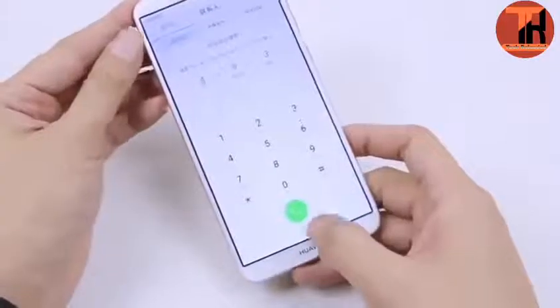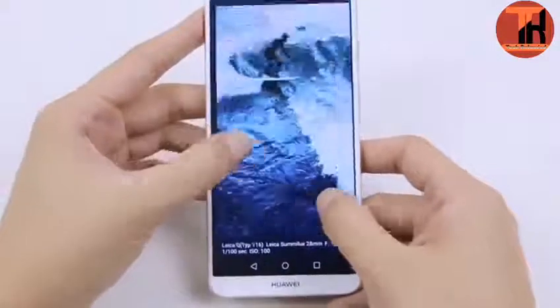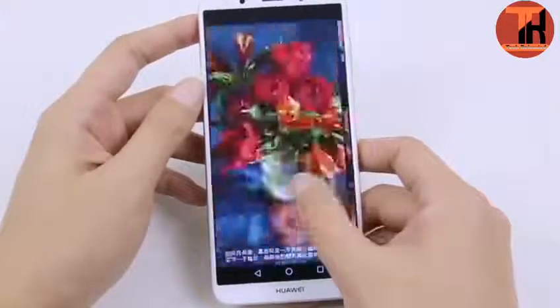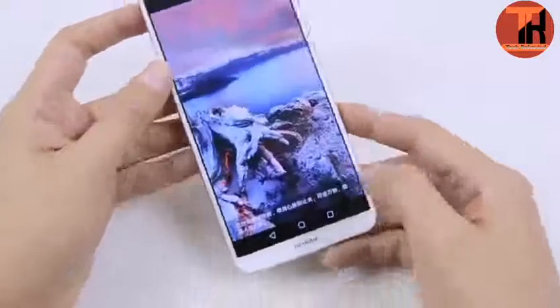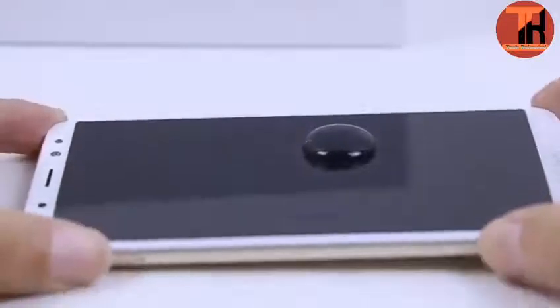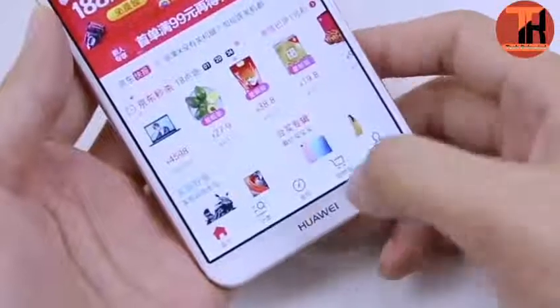Device hardware and operating system: Huawei Maimang 6 is equipped with Android Nougat and EMUI 5.1 operating system. Device hardware is powered by HiSilicon Kirin 659 chipset and an octa-core processor. The processor handles tasks at a speed of 2.3 GHz.